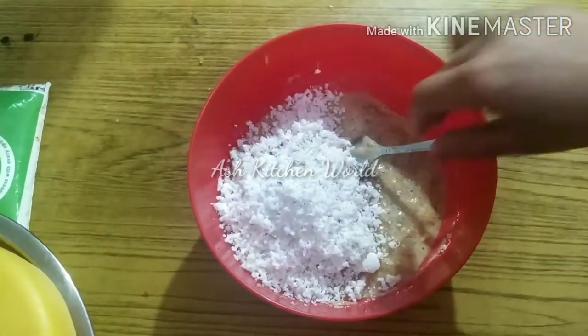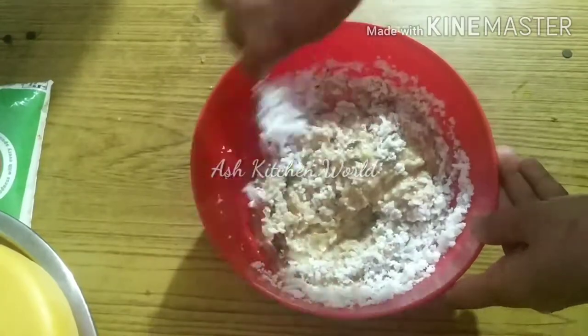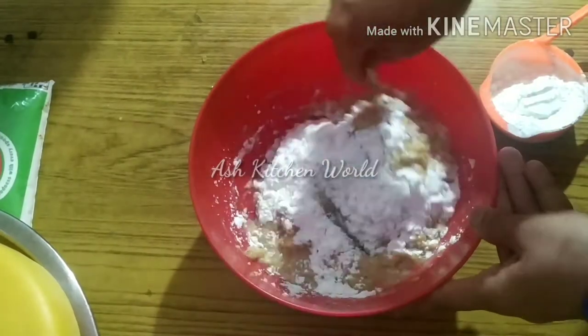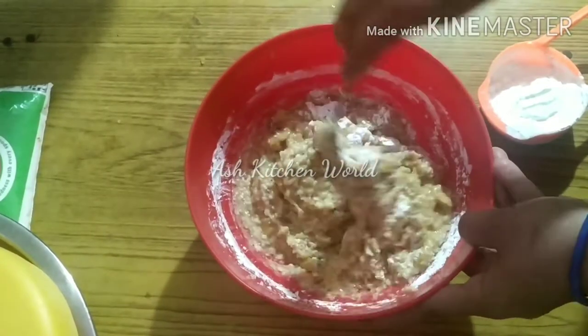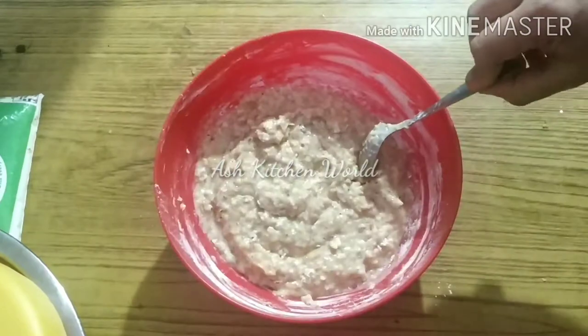This is a fish mix. This is corn flour. I used to have a corn flour. Mix the fish quickly.